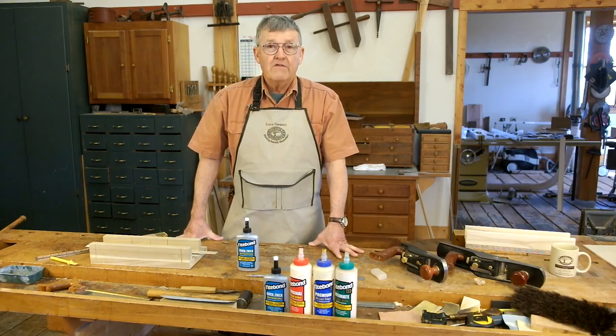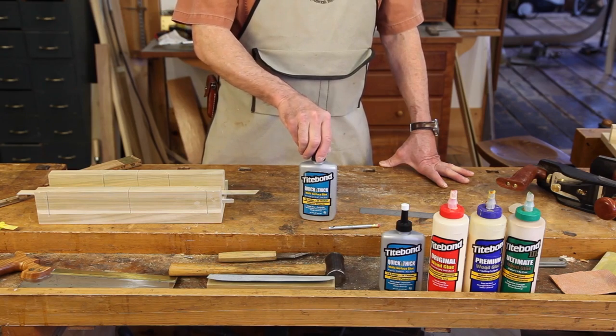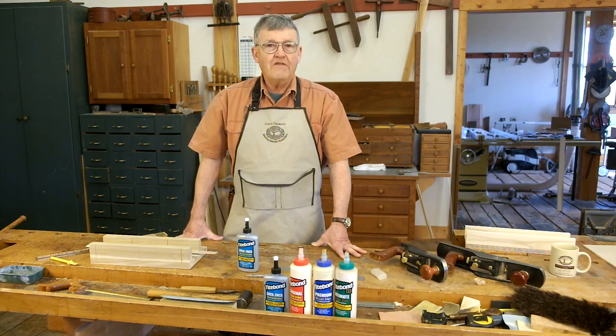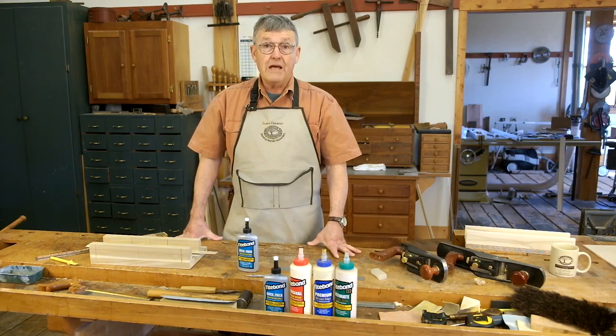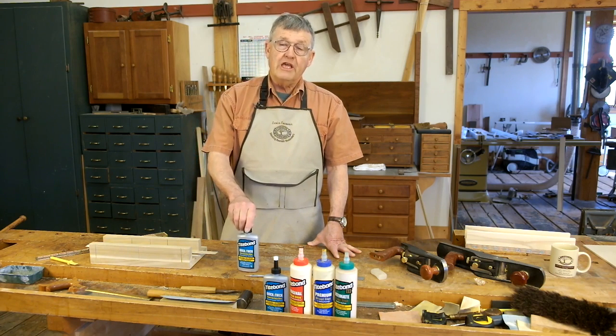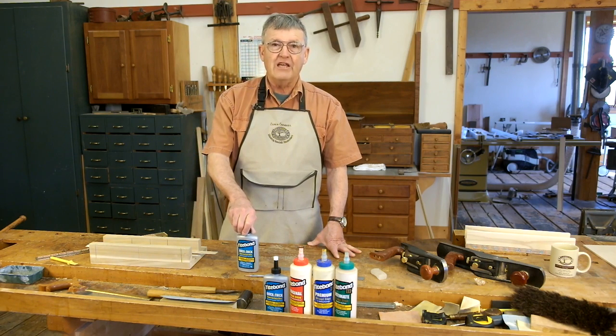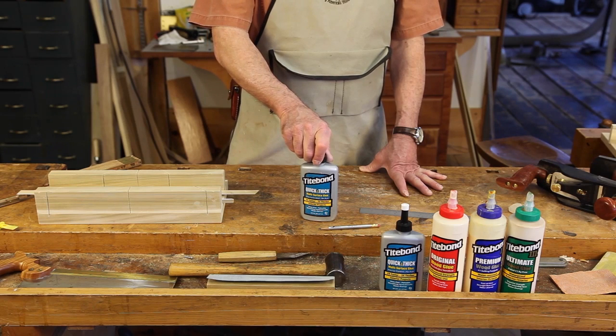Hi, I'm Ernie Conomer. For the past six weeks I've been experimenting with a new glue from Titebond called Quick and Thick. Over the years I have often turned to Titebond Original because I can start working on my project within one hour of glue up. Titebond Original is about a third solid, so there's a fair amount of water that has to evaporate before that glue is fully cured. Quick and Thick is 60% solids, so there's much less water that needs to evaporate before this glue is cured.